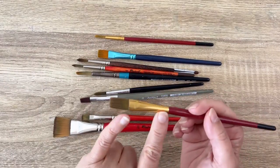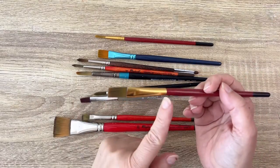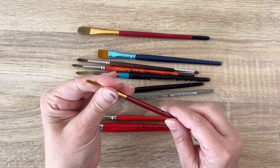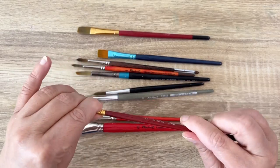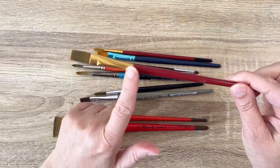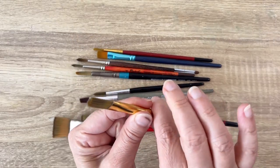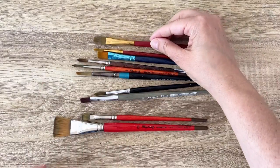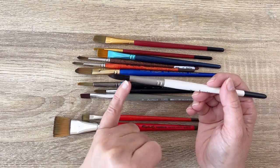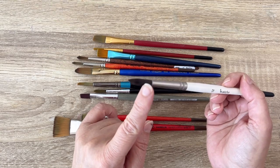The next part is the ferrule, which is metallic - it can be golden, silver, or blue. You have the crimp, which is the part where the ferrule is secured to the handle. When buying a brush, you want to test that it's really secure. To make your brush last longer, don't let the ferrule sit in water, because the water will go inside and you will lose the handle - it becomes very inconvenient to work with. Then you have the head of the brush with the tip and the belly, which is the largest part - this is where the water and paint sit.